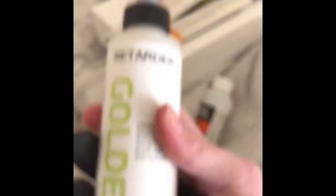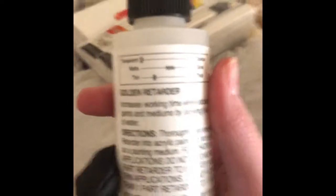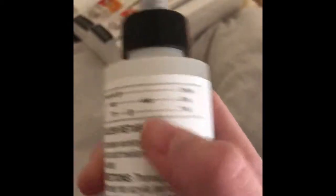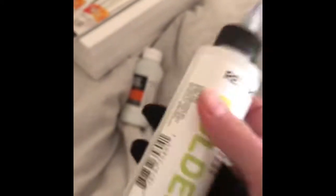This is the Golden Retarder — it's a 4-ounce additive for slowing the drying time of acrylic paints and mediums. It's transparent all the way and doesn't really have a matte or gloss finish. It's thin, which is good. I haven't tried retarder before, so this will be interesting.